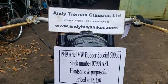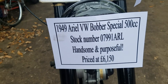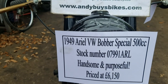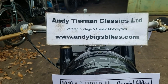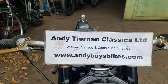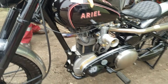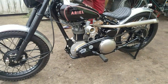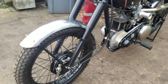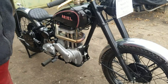Here we have a 1949 Aerial VW Bobber Special. It's basically a 1949 Aerial with an air-cooled VW head and barrel grafted on. This is at Andy Chan and Classics. It's been featured in Backstreet Heroes a couple of years ago. It's a Bobber, but as we know it, it's a Telly Richard.